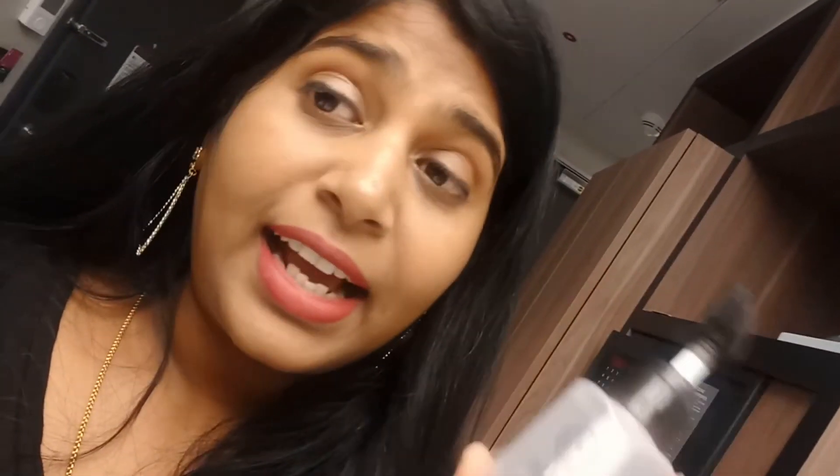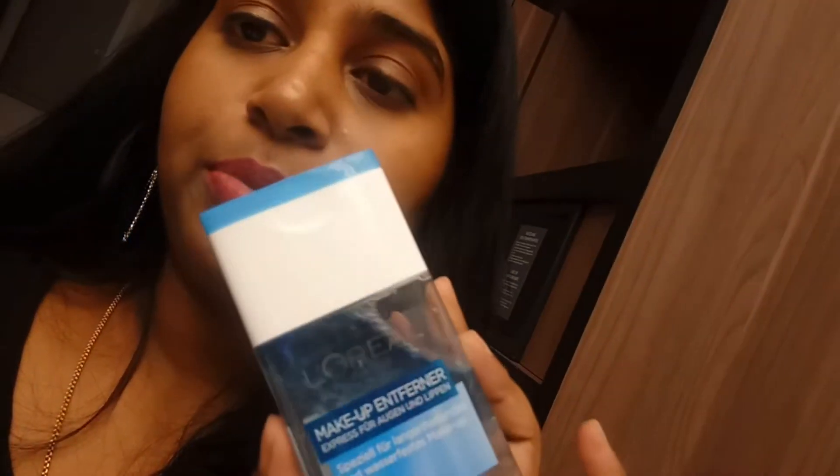I'll be using this rice water bright cleanser to remove my makeup, but it doesn't actually clean waterproof makeup. For that I'll be using the L'Oréal Paris waterproof makeup remover — especially for my eyes, mascara, and lips to remove my liquid lipstick.